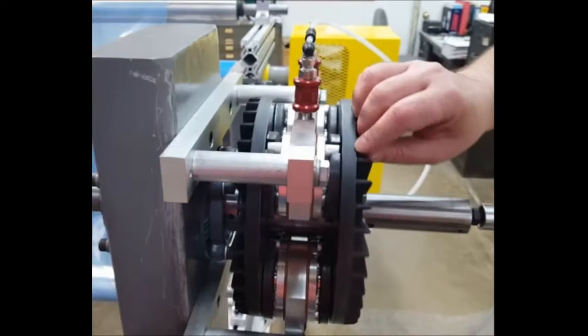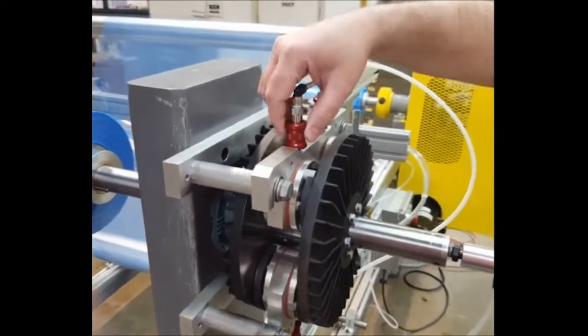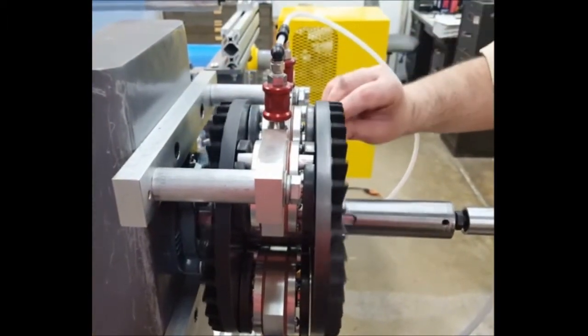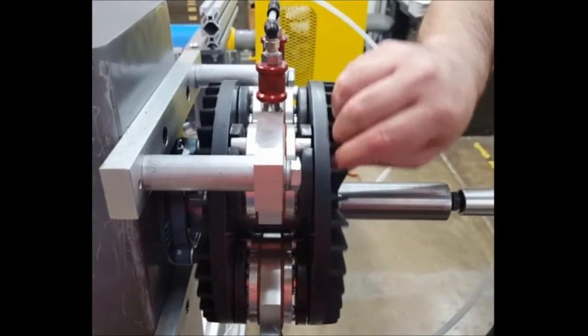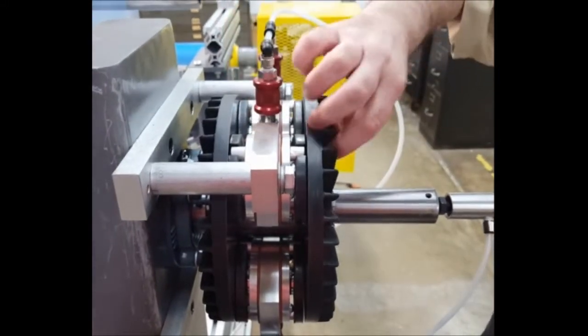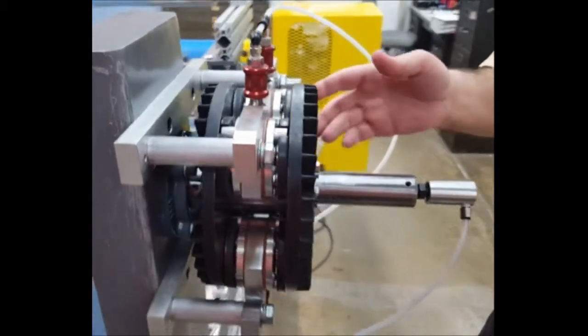If I operate just one set of pads, you'll see those pads move in and out. When I move this valve, you'll see those pads move in and out. Here the pads are off and the brake can move very easily. Now if I spin this and I energize that, it stops — the brake pads engage. So that's basically how the brake operates.